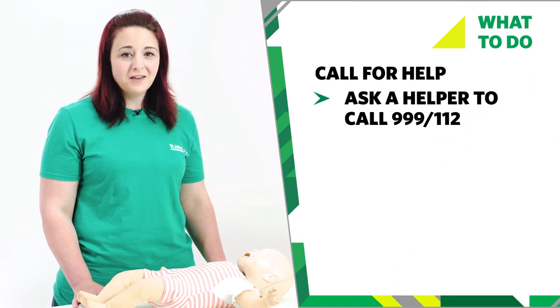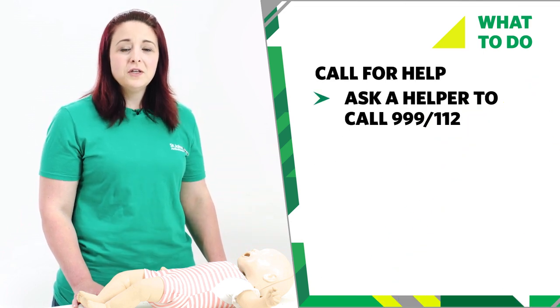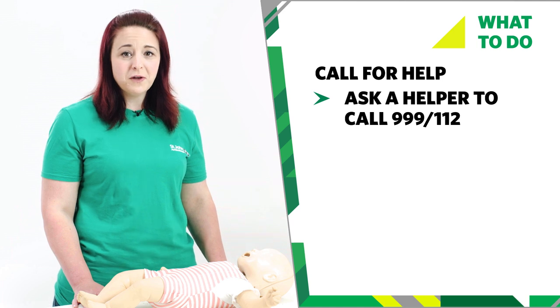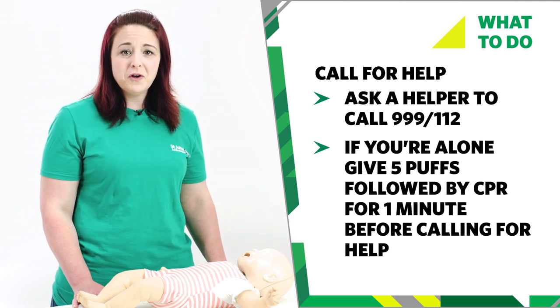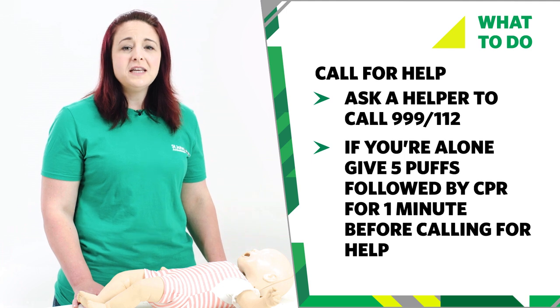If your baby has suffered an electric shock and has stopped breathing, you need to start baby CPR. This technique is for use on babies under one year old. Call for help — ask a helper to call 999 or 112 for emergency help. Use a mobile speakerphone if you're on your own so you can start CPR as soon as possible. If you're on your own and you don't have a speakerphone, you need to do CPR for a minute before you call for help.